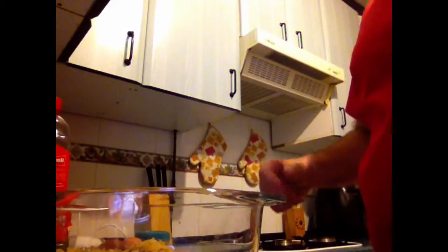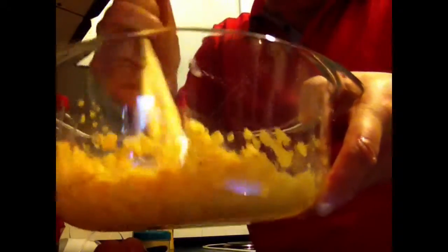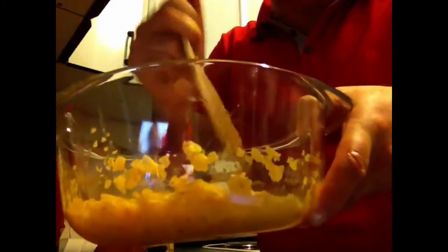We pour the potatoes there. See? And we mix the potatoes with the eggs. And we wait 10 minutes until the potatoes get really soft in the liquid — they have to be soft. So we wait for 10 minutes.